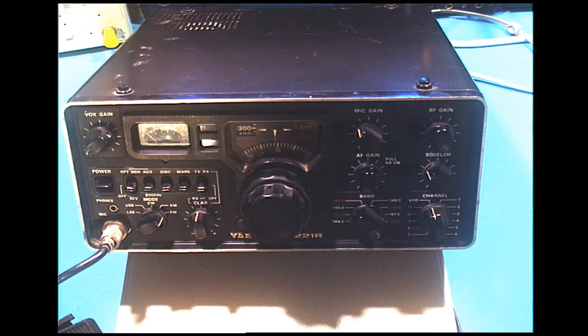Hello and welcome again to my workshop. What we see here sitting on the bench is a Yaesu FT-221R 2-meter all-mode transceiver which I just recently picked up at Hamfest. I got it for a really good price because it was about 10:30, maybe a quarter to 11, and everyone was starting to pack up and discount things they didn't want to drag home — so here it is.